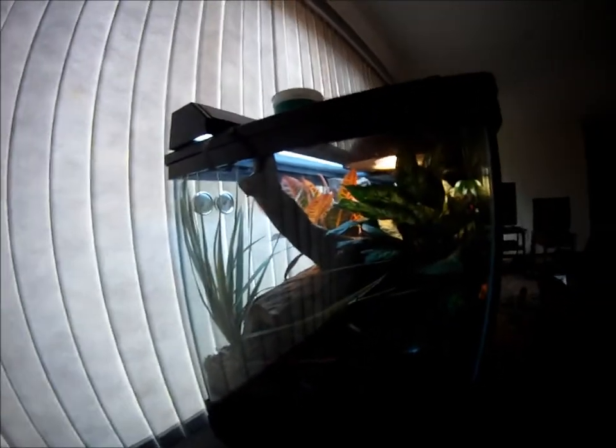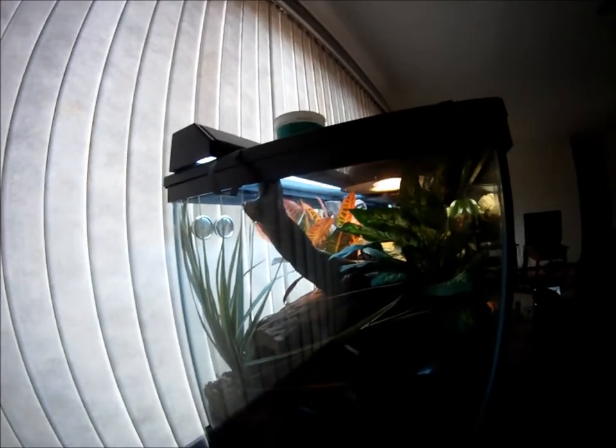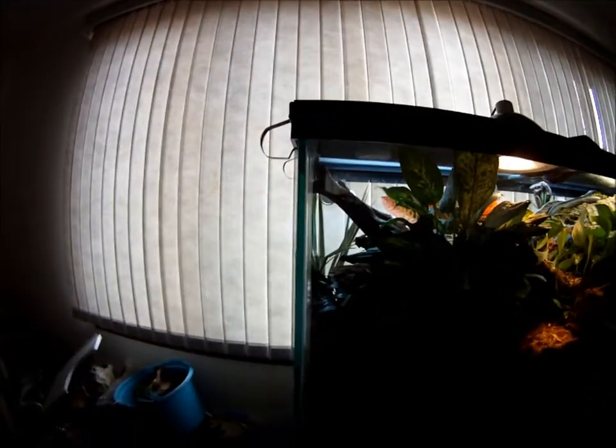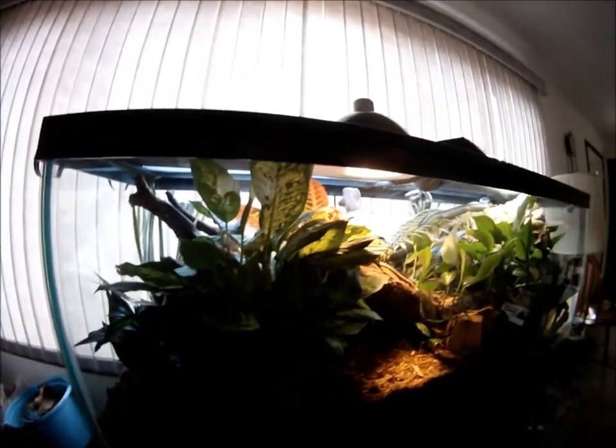This is a video of my vivarium that's finally finished. I've added my waterfall in and all my fish, and everything is working great. I've added more and more plants in there, and I've even had some that have started to spring up — they seem to like the light. It's doing pretty well.